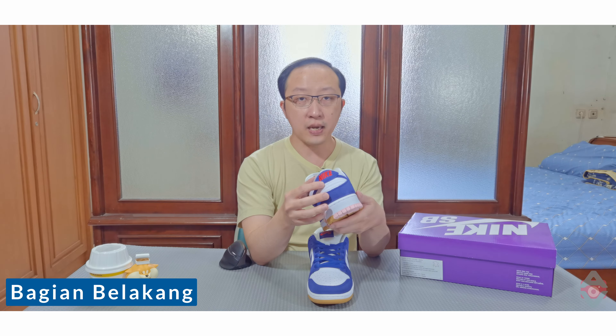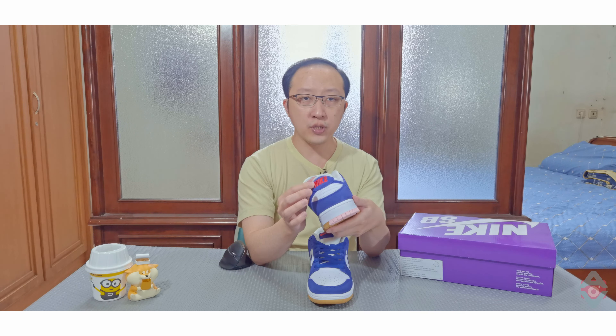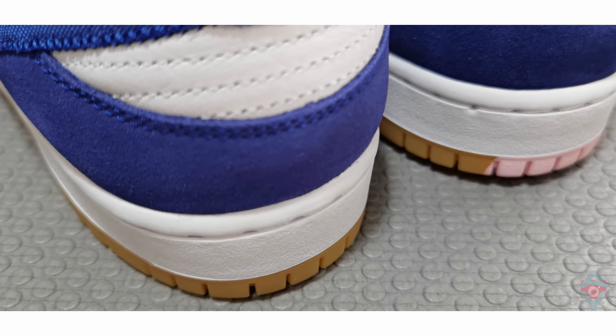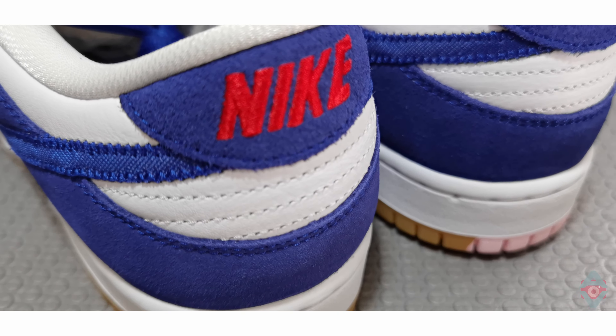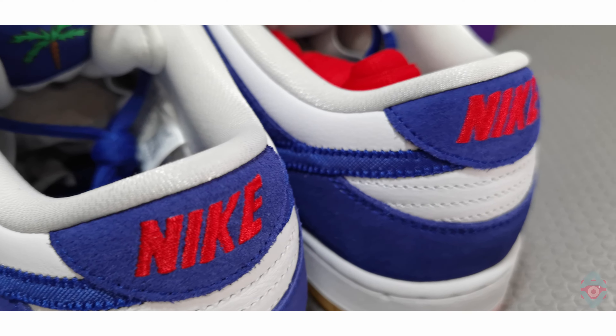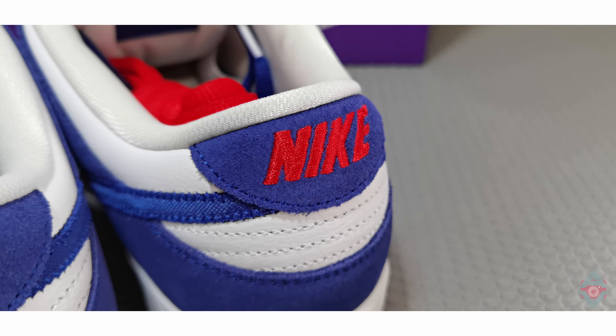Pada bagian belakang sneaker ini ada tulisan Nike dengan warna merah yang dibordir di atas bahan suede berwarna royal biru tua. Bahan kulit berwarna putih di sini memiliki tiga jahitan horizontal seperti pada Dunk pada umumnya. Untuk tulisan Nike ini, setiap hurufnya dibordir terpisah sehingga tidak ada sambungan di antaranya.